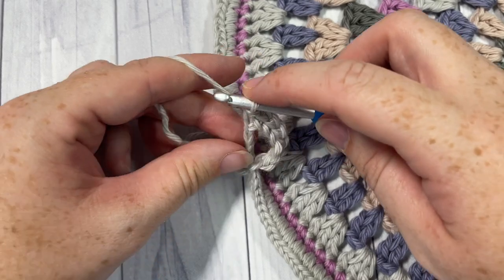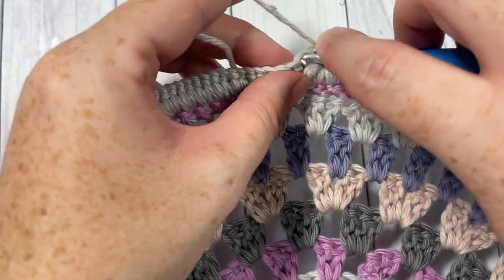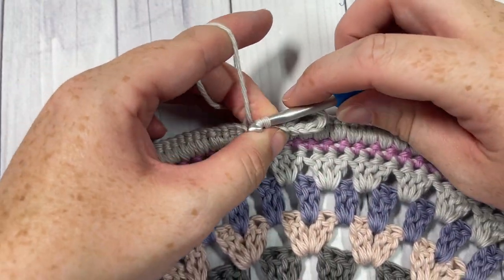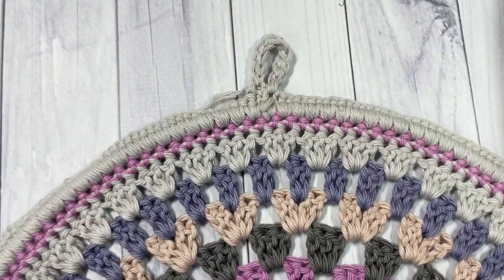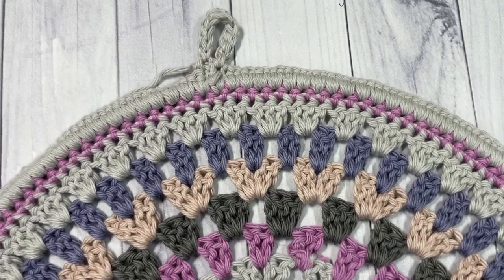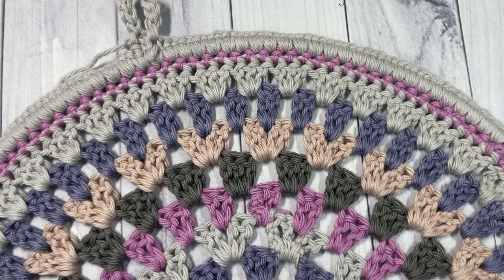Join with a slip stitch down into your bottom stitch and fasten off, then weave in your ends. Your Country Sun Catcher is then complete — that's all there is to making it. Thank you so much for joining me. I invite you to subscribe while you're here and take a look around. I look forward to seeing you again. Until then, happy crocheting!